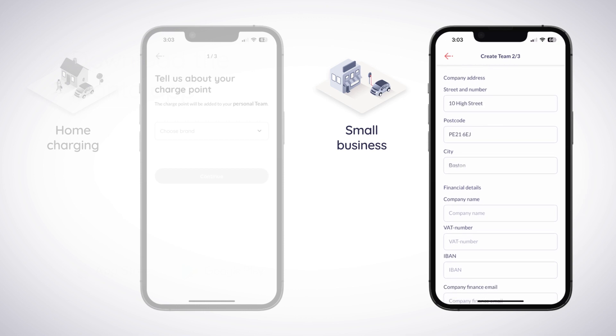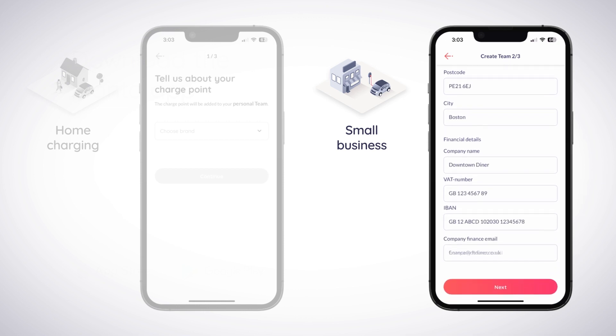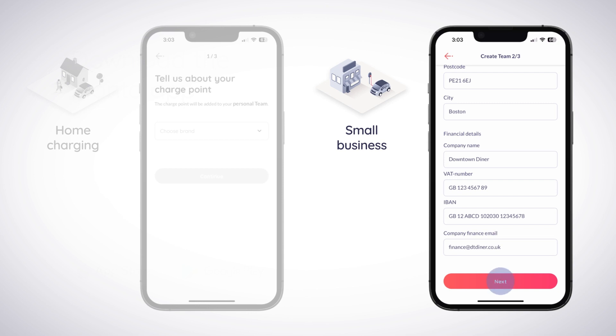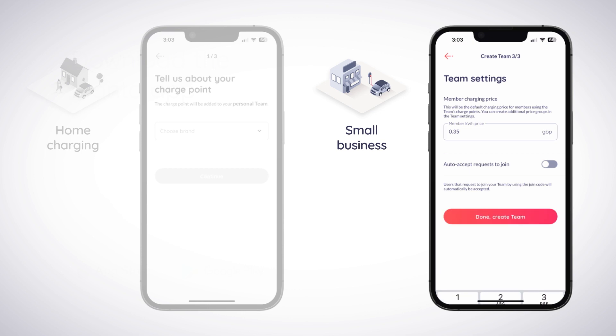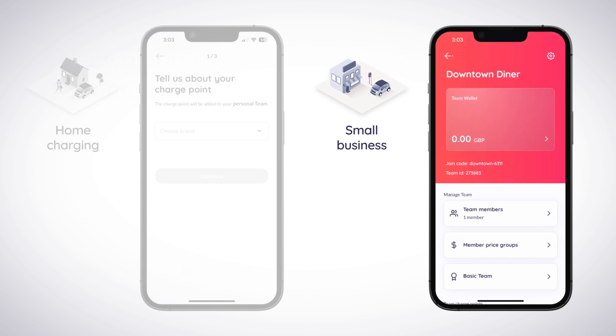Enter the company address and financial details and tap Next again to move on to the Team Settings screen. Here, you can set the default charging price for team members and toggle on or off the ability to auto-accept requests to join the team from anyone using the team's unique join code. You can always change these settings later, as well as create additional price groups in the team settings later if required. Tap Done Create Team to finalize the creation of the team and access the team management screen.